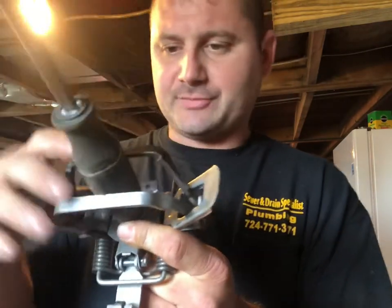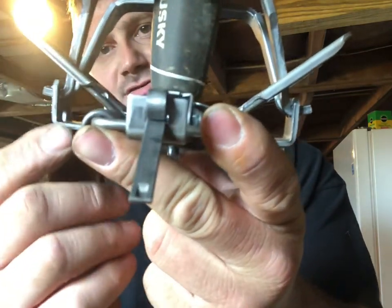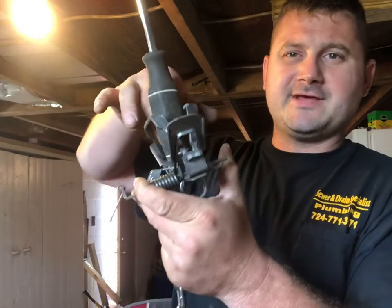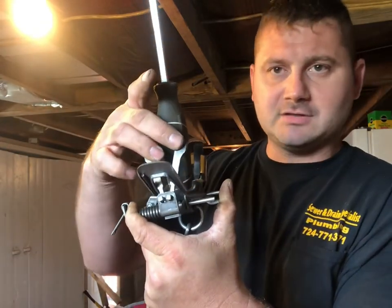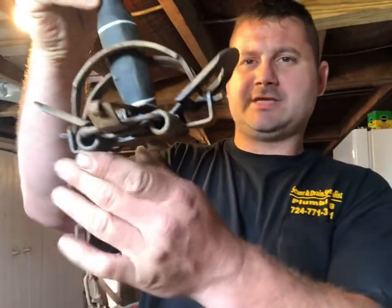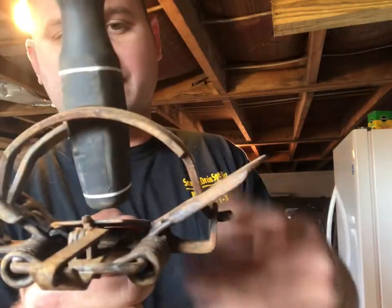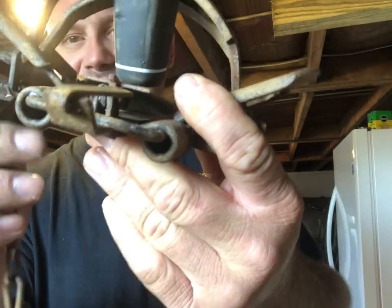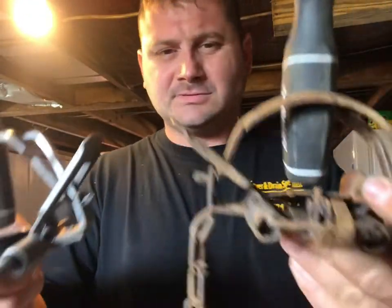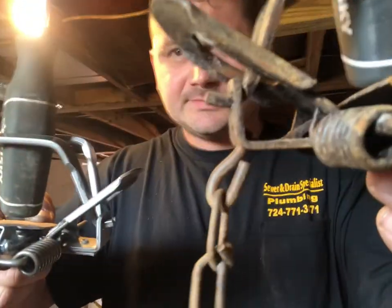With our offset jaw, we have about a three-eighths inch gap in the center of the screwdriver. Now look at these ears — see how far up they are off the base shank of this trap. If an animal is in here fighting, it would have to get a lot more leverage to push those ears, those levers, down to open up and get out. Now look at the regular jaw — you can see how much farther down these ears are. You can see the difference right there: regular versus offset.